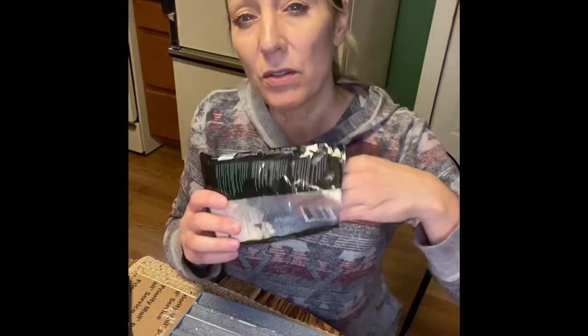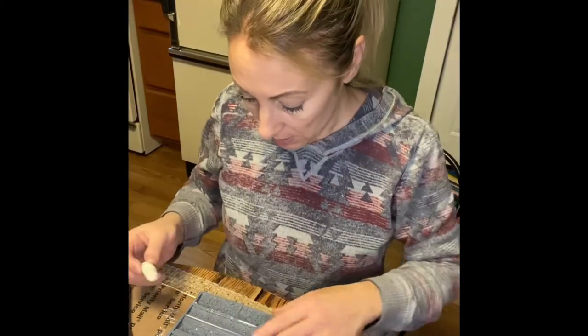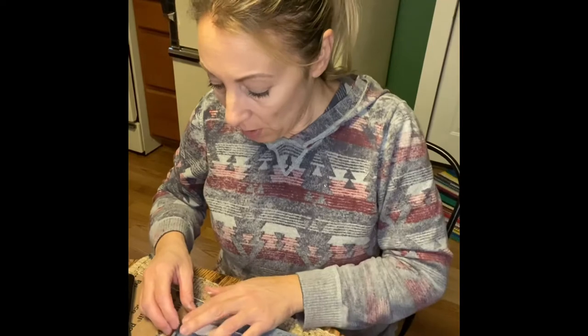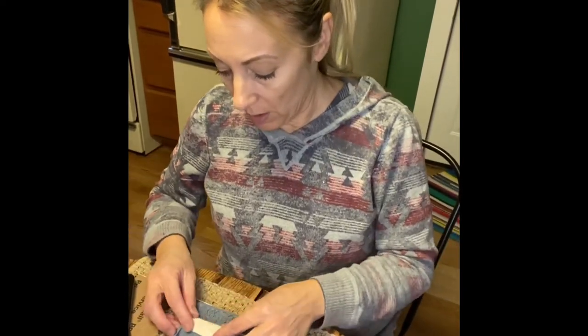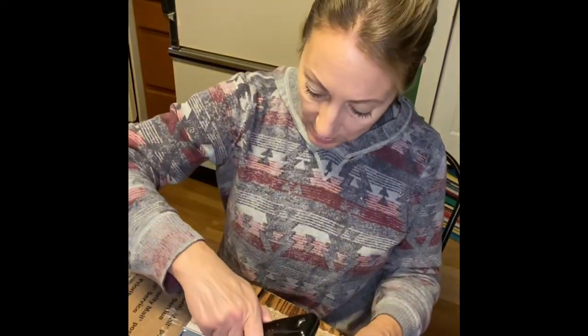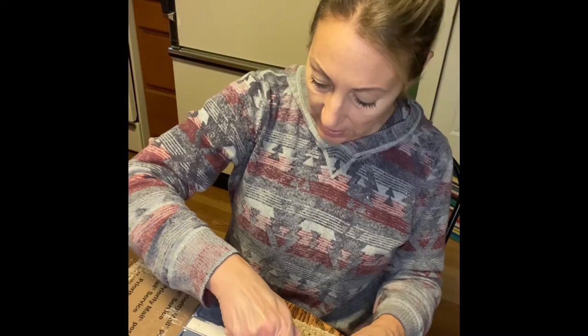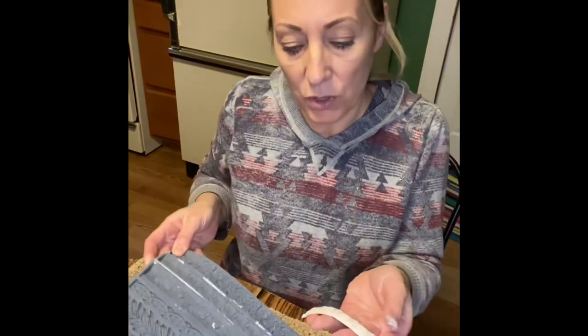Make sure that when you seal up the paper clay, you put it in a Ziploc bag, otherwise you will have hard paper clay that you can do nothing with – it has to stay moist. I need a small section, so I'm going to make a smaller piece. I didn't measure – I'm just eyeing it. If it's too big, I can simply cut it off.